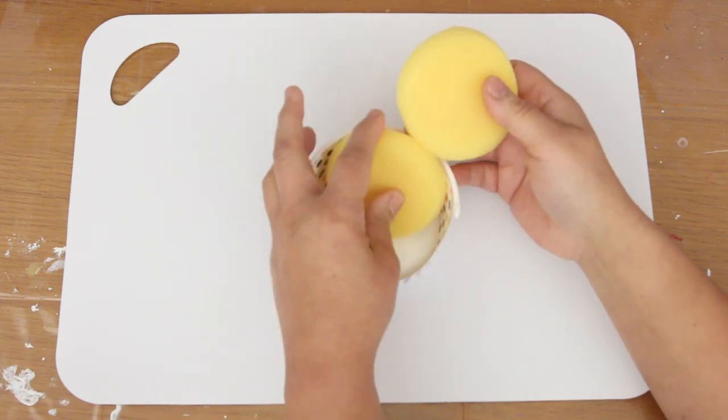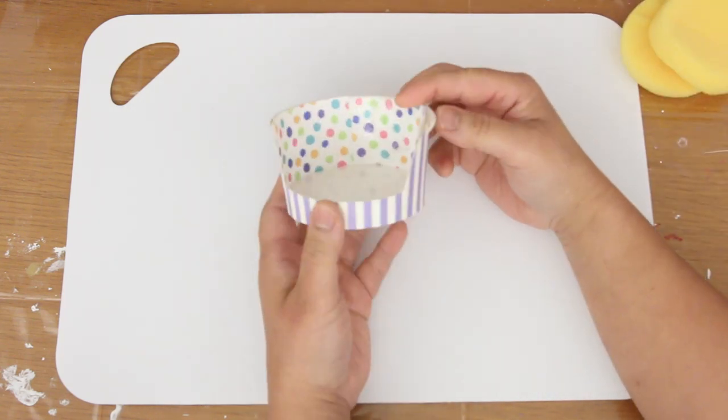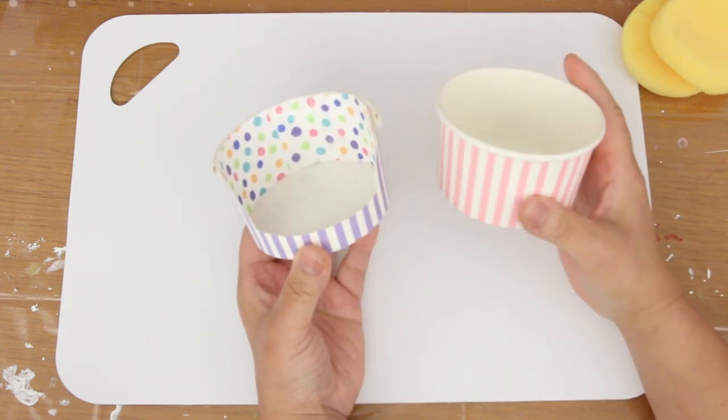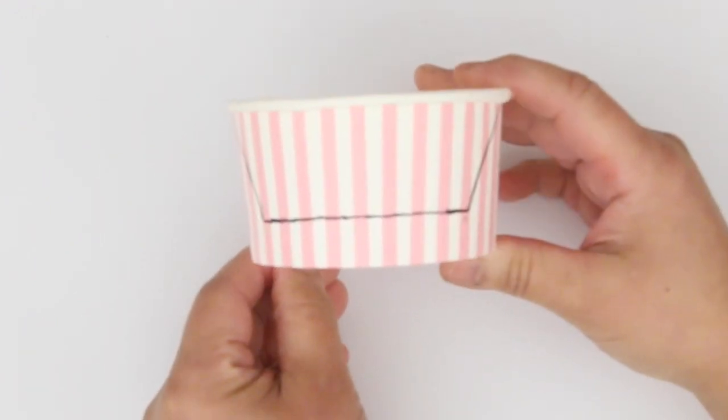The cushions are one sponge cut in half. This is the ice cream cup cut and lined. Let's make another chair for Blossom. In the front, from the bottom,